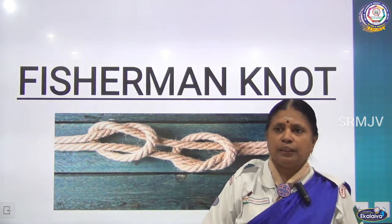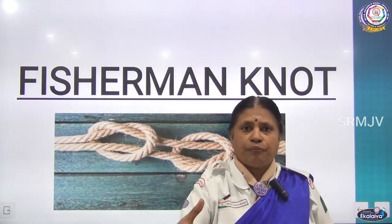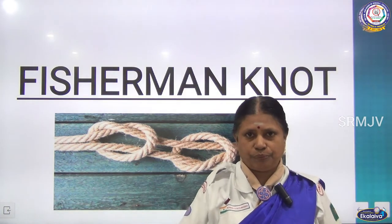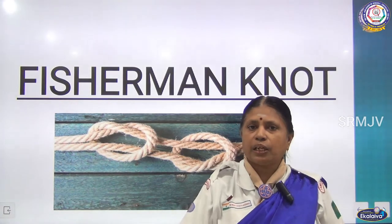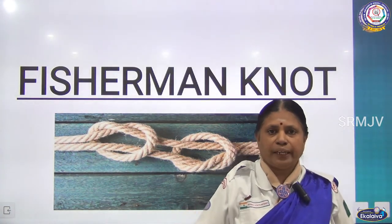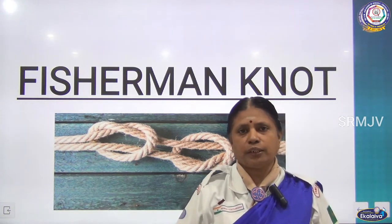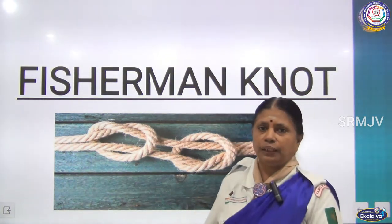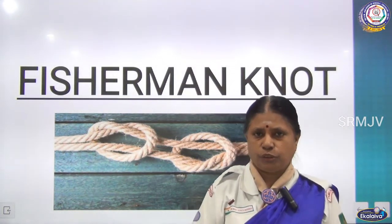The fisherman will carry the fish basket from the seashore to the ground. He cannot carry the weight of a big basket of fish. He cannot lift that basket. So at that time he will use this knot — by using this knot he will bring the fish basket to the shore. Now I will explain how to make the fisherman's knot.